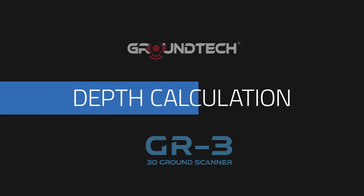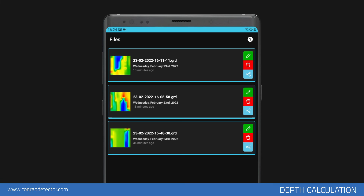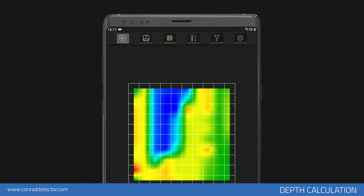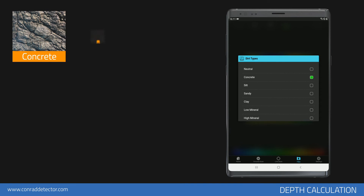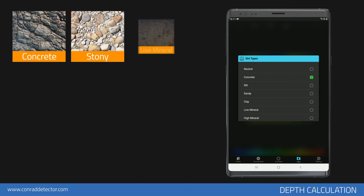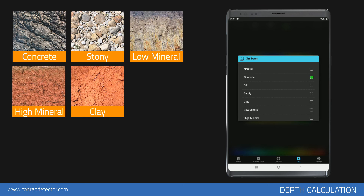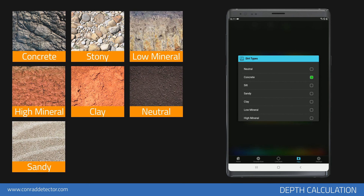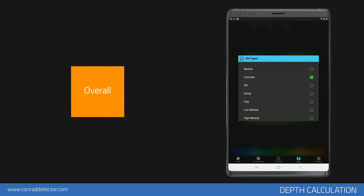Depth calculation. You may have approximate information about the depth of real objects, metallic objects, or underground cavities with the measurements performed. Depth measurements may vary depending on the soil structure and the length of time the object spent underground. For point depth information, you must first select the soil type suitable for your scanning area. Select the soil type — for example, the stony type in a stony area or the light mineral option in non-mineralized soils such as fields. If you do not have any information about the soil type, collecting depth information using more than one option will enable you to make healthier calculations. Calculating the average of light mineral option and silt option measurements will generally generate healthier results.